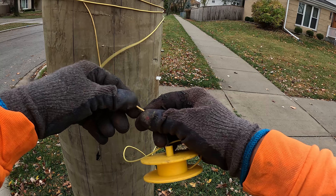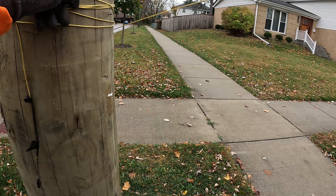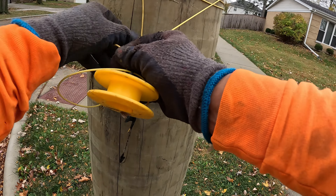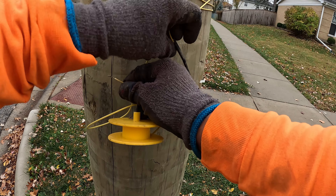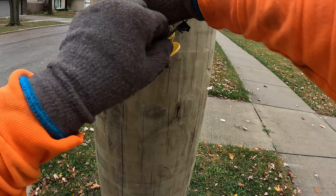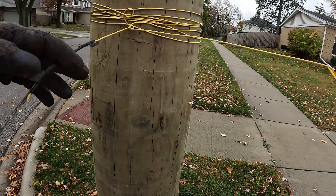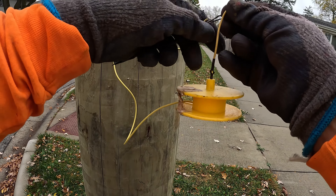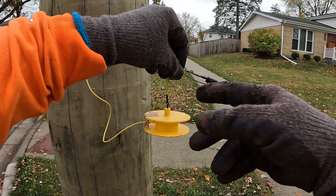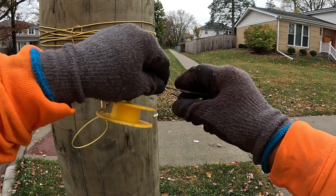Now with the wire sticking out, my ring clamp is coming apart a little. I'll make a little tie here to secure it. So now I'm going to touch the two wires together — see, there's a wire here and a wire here. Touching the two wires.